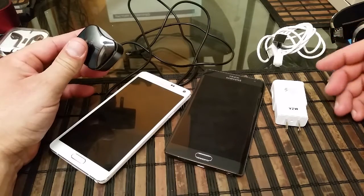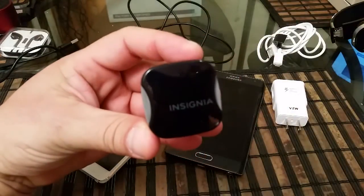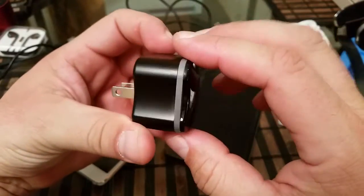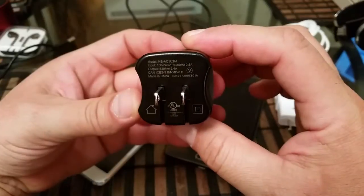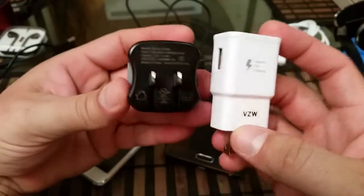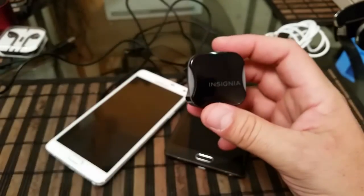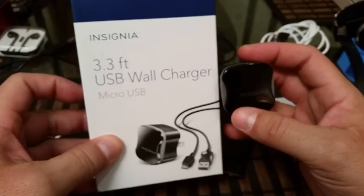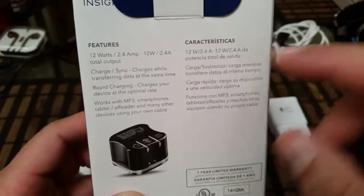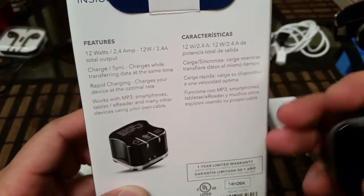A lot of people would like to have that type of charger for their cell phones. There is this brand name called Insignia — as you guys can see right here, this is a rapid charger that is supposed to give you the same fast charging technology as the chargers we see on the Note 4 or the Motorola Droid Turbo. Here's some information on the back — they claim 12 watts at 2.4 amps.